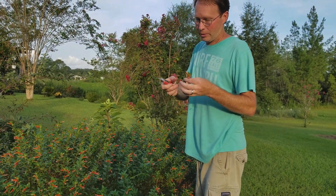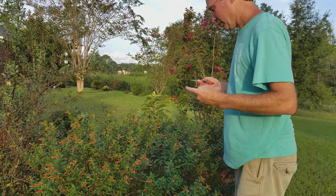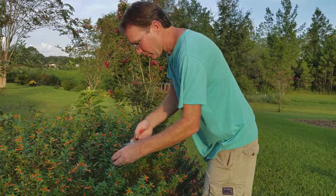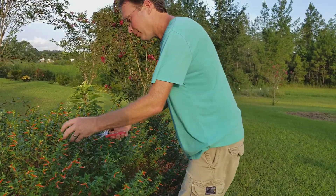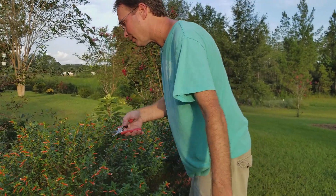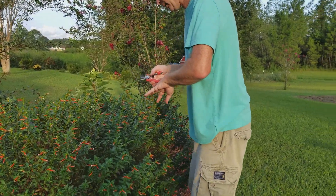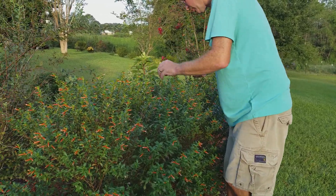It's good to get relatively new growth — all this growth is pretty new, so we're good. It's a good thing to thin this out because it'll thicken it up. It's getting tall, still pretty full, but it's really tall and it's not going to hurt at all. You'll never even know you cut them out here in about a week because there's a lot of growing season left. It's mid-August — this thing is going to bloom probably through the end of the year, at least November for sure unless something crazy happens.